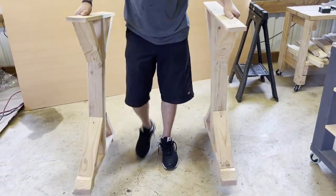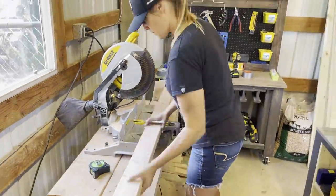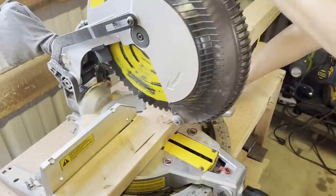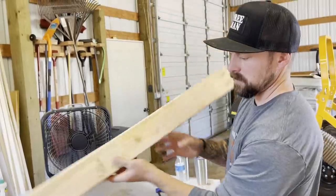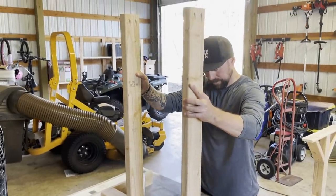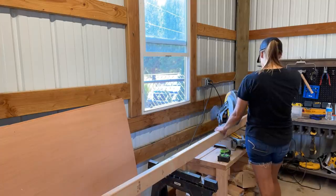Now we're going to do the center X to attach the two legs. The 2x4s have the pocket holes in them and we're going to attach them to the legs. We need to mark the legs where the placement is. Looking at the plan Anna gave me, I don't have the measurements for where those horizontal boards meet the legs, so I'm going to cut those center X pieces first so I can fit it together and figure out what those measurements need to be.